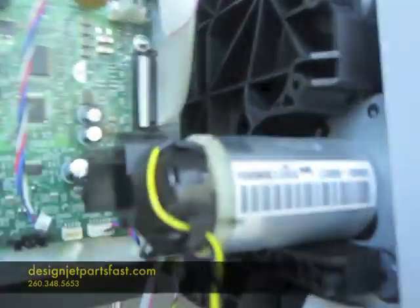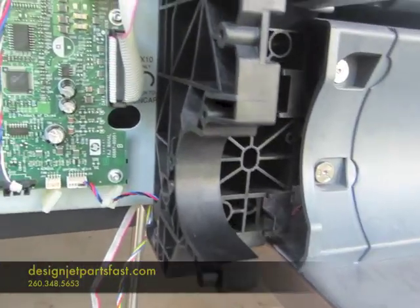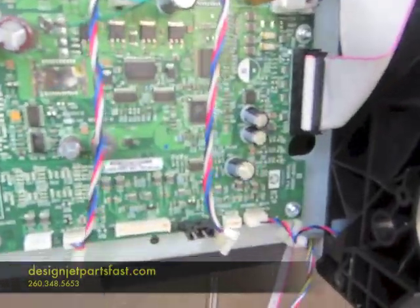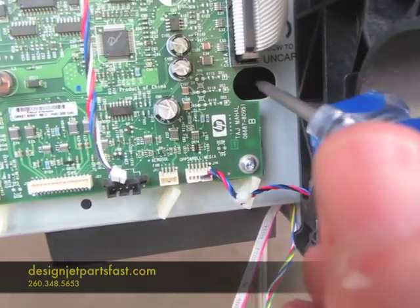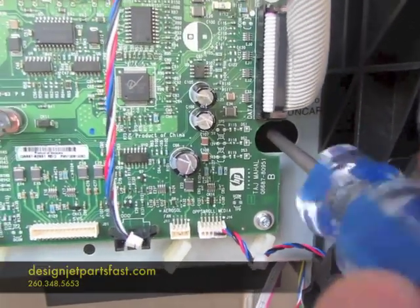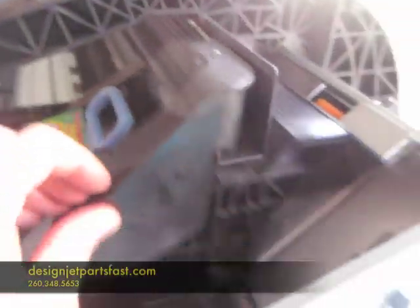On this T1100, it's got this take-up motor. I unplug that and just take this off to get it out of the way. Because to unlock the service station from the carriage assembly, right through here is a small access hole. It says right here TX10 to uncap. Stick it in there — there's a small screw in there — and just turn it counterclockwise. That unlocks the carriage assembly so you can move it out of the way.